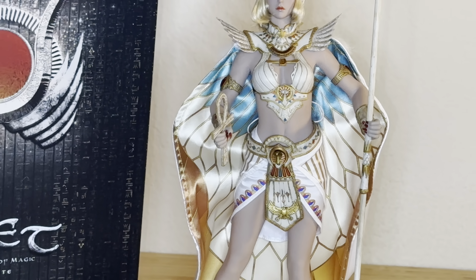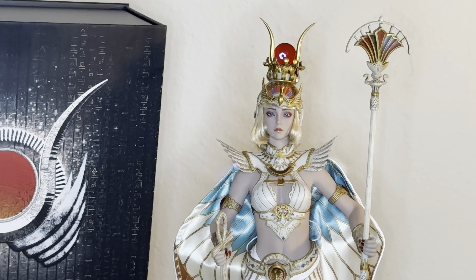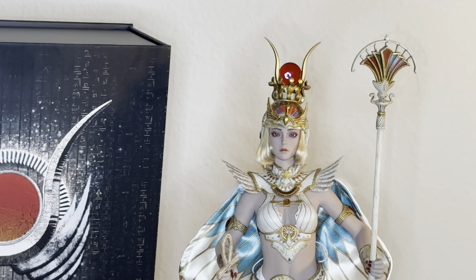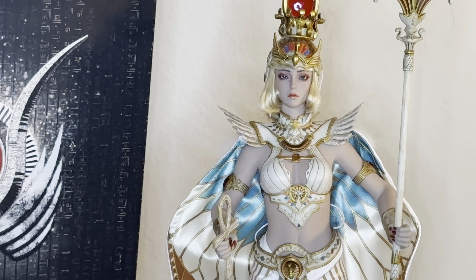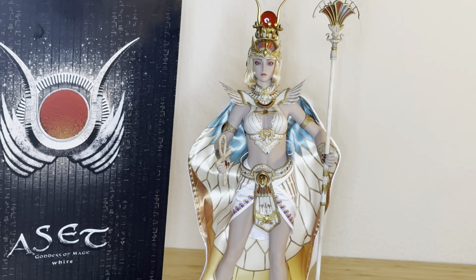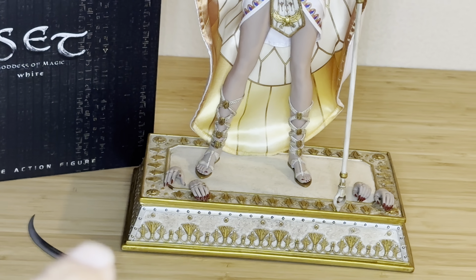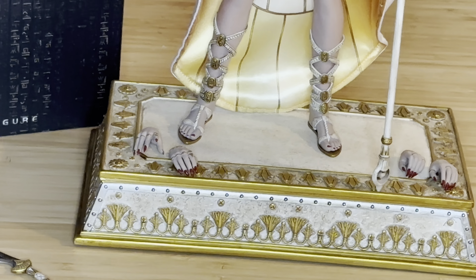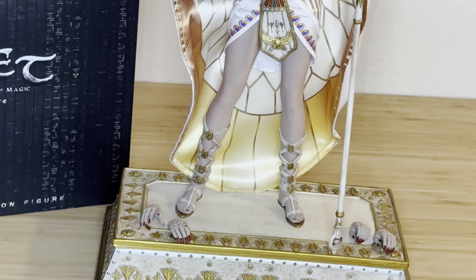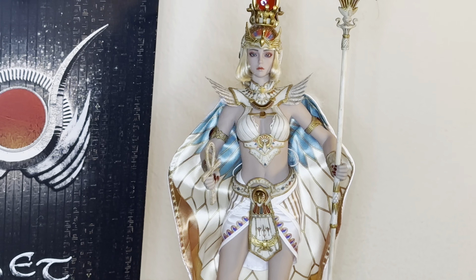Everything looks great on this figure — the head sculpt, the accessories, everything. If you have not bought this figure, I would encourage you to get one. It looks much better in person. The detailing is nothing like I've ever owned before — I can't stop looking at it, it's that good. There are three sets of hands that come with the figure: two sets already installed under her stand, and two additional closing or gripping hands.